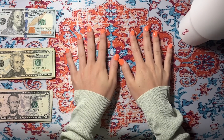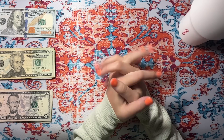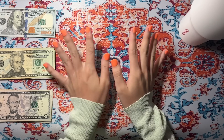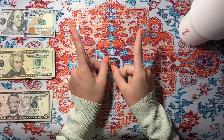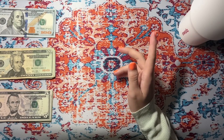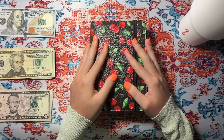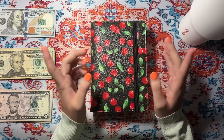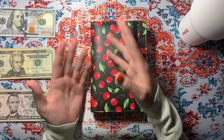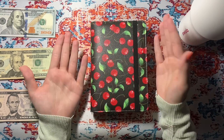Hello you guys, what is up and welcome back to my channel. If you guys are new here, my name is Savannah — thank you so much for stopping by, and if you guys are returning, I love you so much. I'm going to be cash stuffing $800. This is from my latest Etsy launch, and I've already transferred the money for taxes. I'm keeping that in my high yield savings account to accrue some interest before I pay taxes.